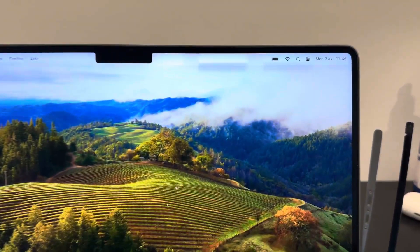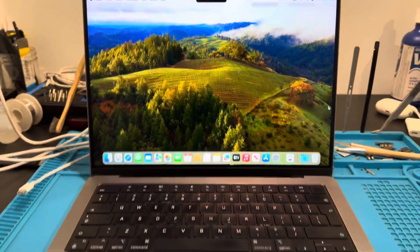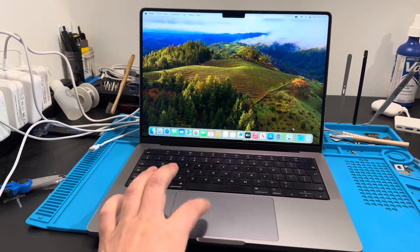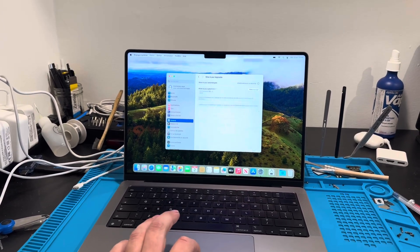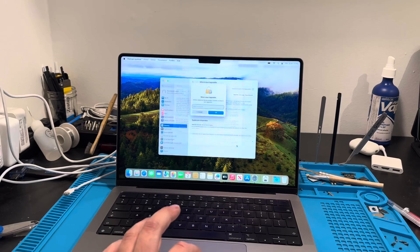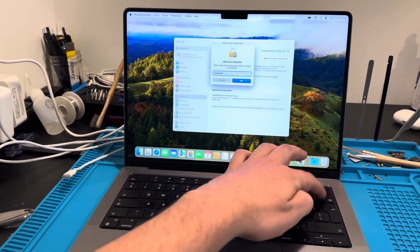Since we got the M1 Pro and M1 Max series, we cannot replace the screen without having those weird artifacts at the top. But recently, since macOS 15.2, they got a fix for it — you don't need to transfer the little IC chip anymore in the screen. You can just install the latest update.